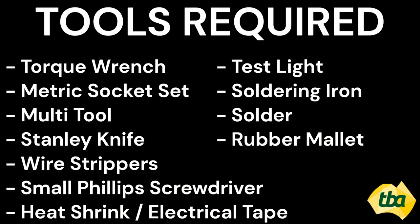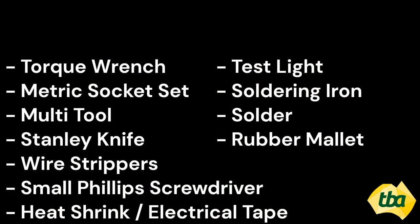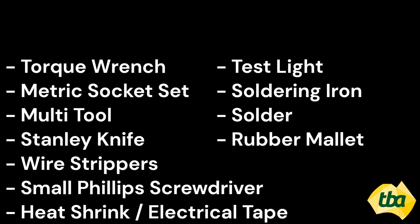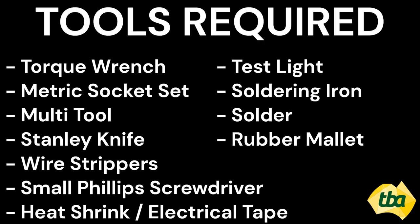Tools required: Torque Wrench, Metric Socket Set, Multi-Tool, Stanley Knife, Wire Strippers, Small Phillips Screwdriver, Heat Shrink or Electrical Tape, Test Light, Soldering Iron, Solder, and Rubber Mallet.